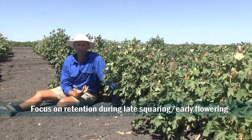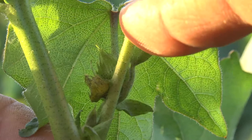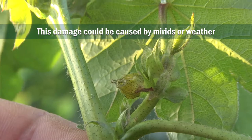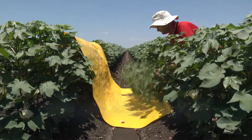A key period of time is as you move through the later phases of squaring and into early flowering, when squares and early bolls are most susceptible to damage. If you genuinely have a retention issue, take into account what weather conditions have happened over the last week or so — cloudy weather or cool conditions can often result in the loss of squares, but it may also be due to mirrored activity.